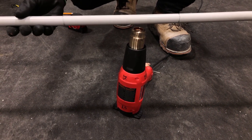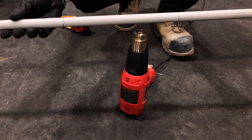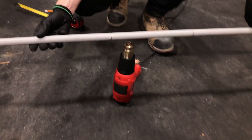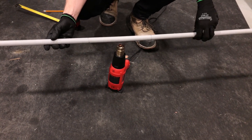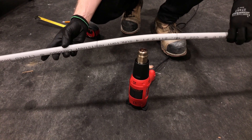I have my heat gun here set on level 2, which is the second heat setting, the higher one, and I'm being very cautious not to burn the exterior of my pipe. I do that by heating it up as consistently as I can, rotating the pipe back and forth about one inch above the output of this heat gun.